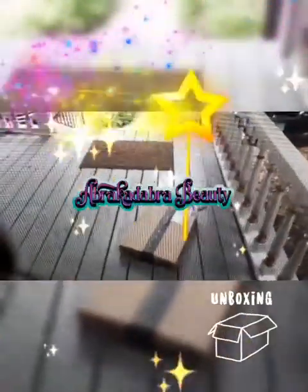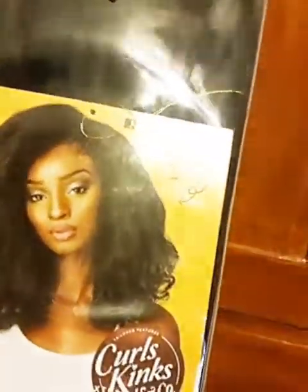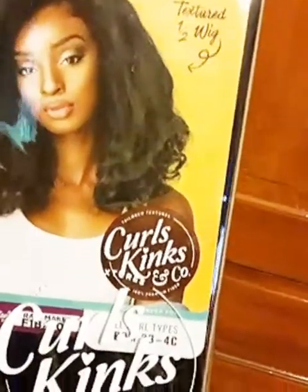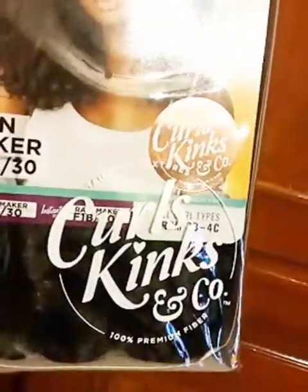Hello, Abracadabra Beauty, welcome back to my channel! As you can see, I got a package from Amazon — I've been waiting on this one, I'm so excited. This is the Sensational Curls Kinks and Co half wig in Rainmaker. I got it in color 1B/30, which is off black and light auburn. Let's get into it.